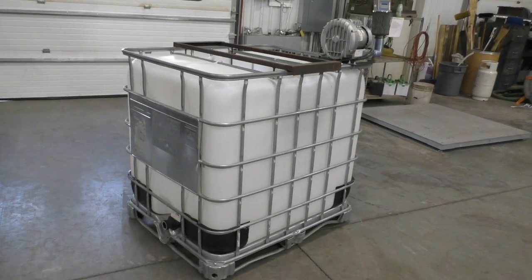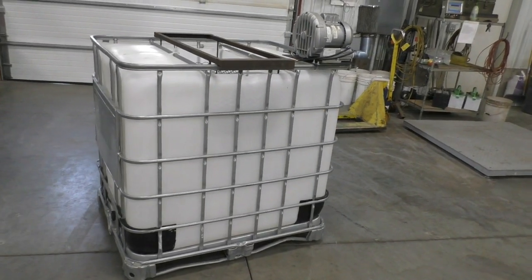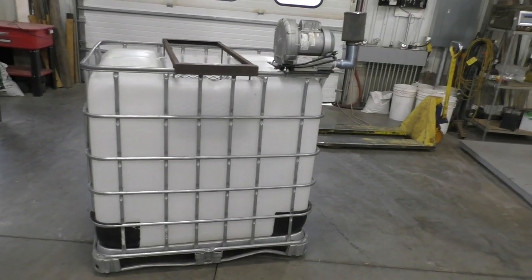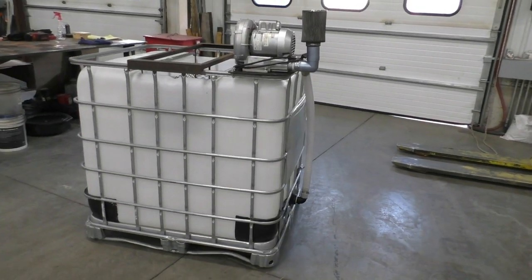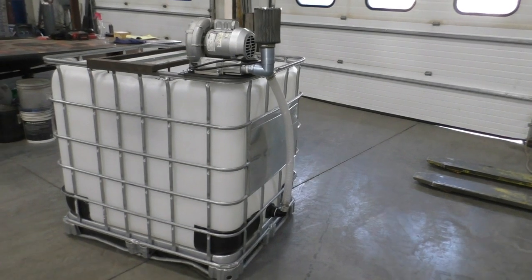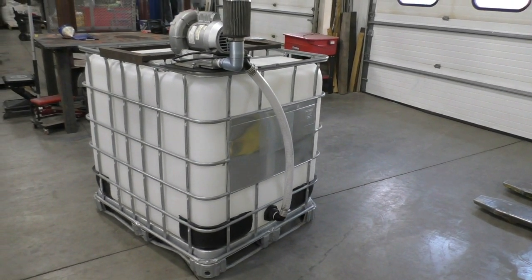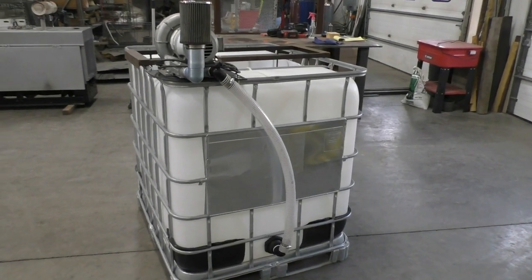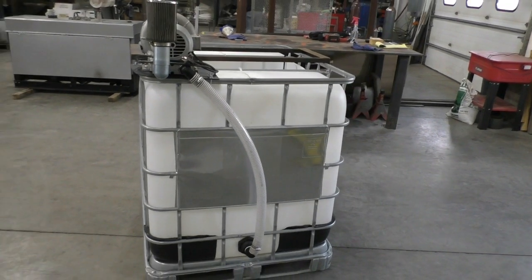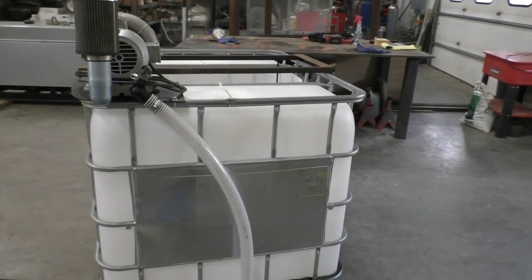Brewing microbial mineral tea is a simple and straightforward process. Pictured here is our 250-gallon tote brewer. It consists of a standard tote and frame with the top cut out, a brew basket to hold the bag suspended in the water, and a blower. The air from the blower is channeled into a standard bulkhead fitting at the bottom of the tote, as seen here. The air discharge will agitate and aerate the water, causing the air and water to pass through the suspended brew bags.